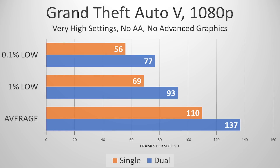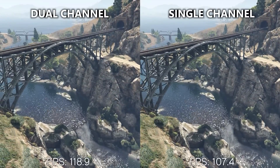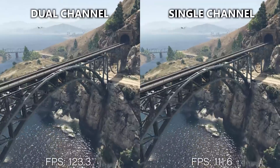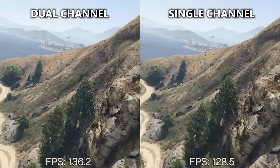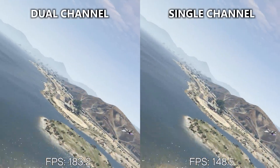Starting with the games, Grand Theft Auto V gave us approximately 137 FPS on average in the high preset in the dual-channel config, and a mere 110 in single channel. This is honestly not what I was expecting. I had seen many articles testing this very game and concluding that the channeling was virtually irrelevant — that single-channel versus dual-channel doesn't really matter for this game. That's definitely not the case, at least from my own testing, and I ran these tests multiple times to confirm.